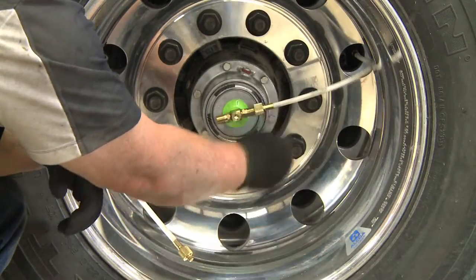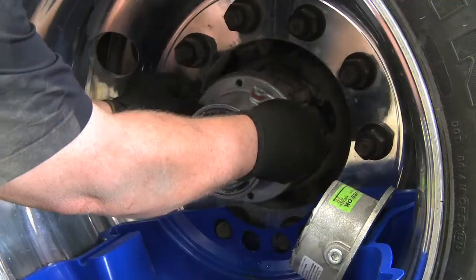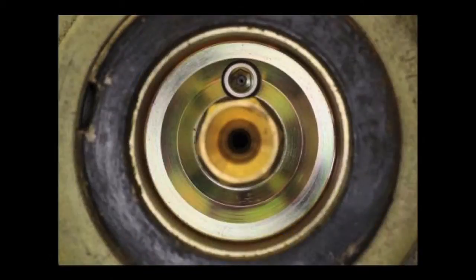To inspect the thermal plug, remove the hoses from the through tee, remove the through tee from the hub cap, and remove the hub cap. This will expose the thermal plug and the press plug at the 12 o'clock position. If a thermal event has occurred, you will see a complete passage through the body of the thermal plug.